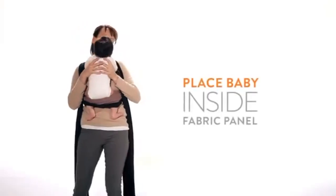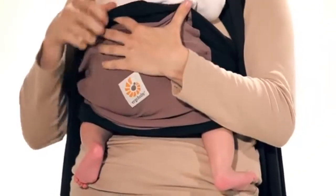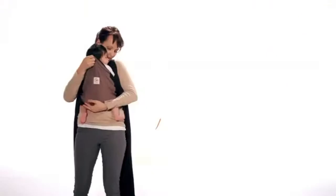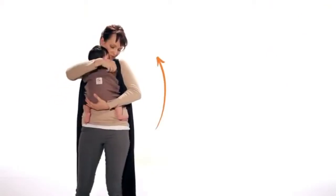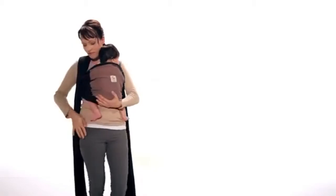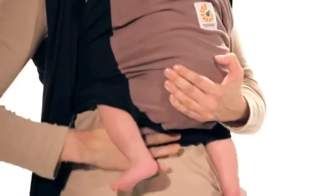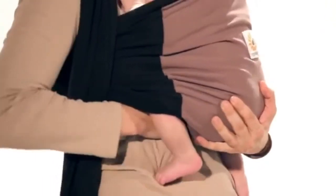Hold your baby over your shoulder as if you were to burp him while supporting his head and neck. Place your baby inside the front panel and hold your baby's bottom while pulling the material up and over your baby's entire back. Next, tuck the base of the material under the baby's bottom to create a seat pocket.